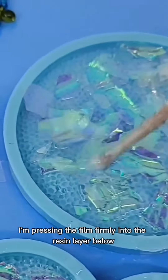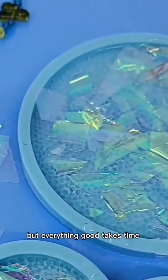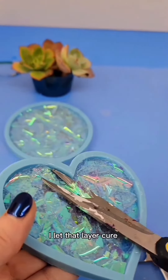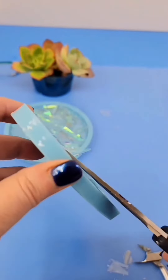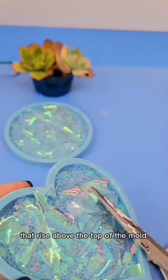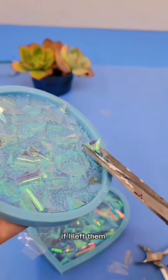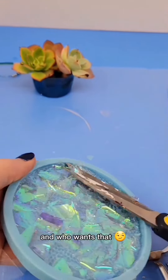I'm pressing the film firmly into the resin layer below. It's a little bit tedious but everything good takes time. I let that layer cure and now I'm just snipping off any bits of the cellophane that rise above the top of the mold. If I left them I'd have too much clean up at the end and who wants that?